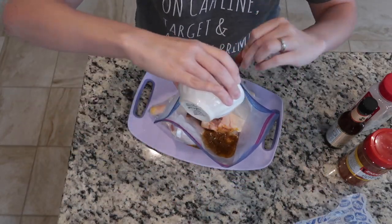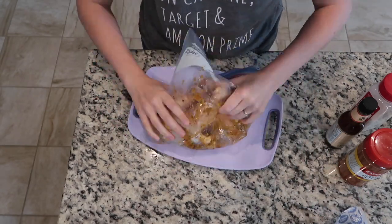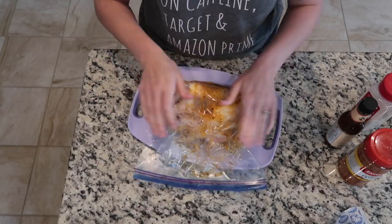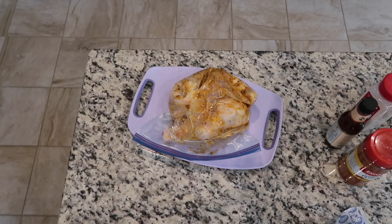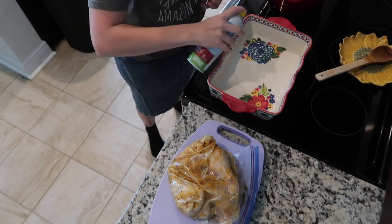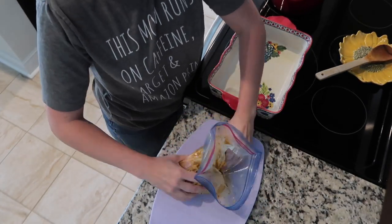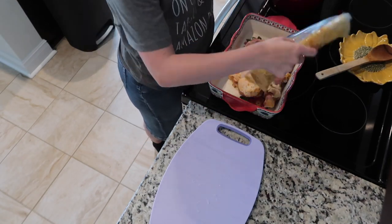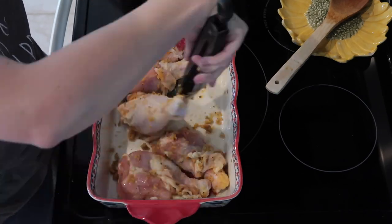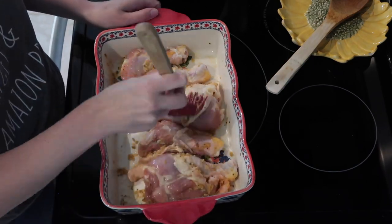I poured the butter mixture into the bag with the chicken legs and tried to mix it all around to get the chicken coated evenly. I left it on the counter for about 15 to 20 minutes — my chicken was barely thawed out so it was okay to leave it out a little longer. After that, I sprayed a baking dish with olive oil, put the chicken legs in, moved them around so they'd fit evenly, and brushed the seasonings a bit more evenly onto the chicken legs.